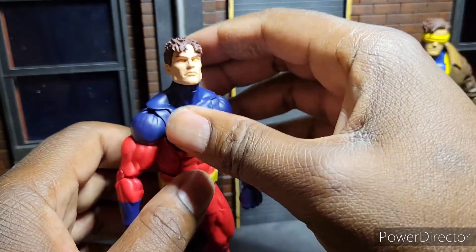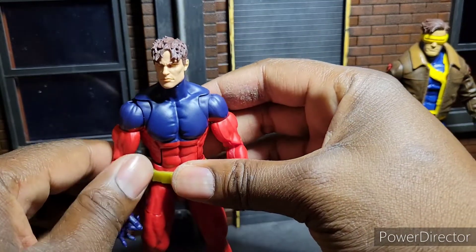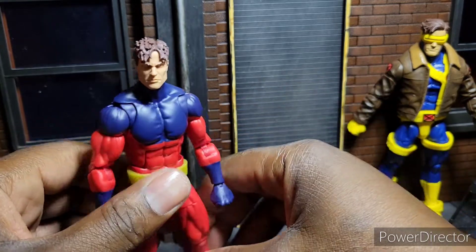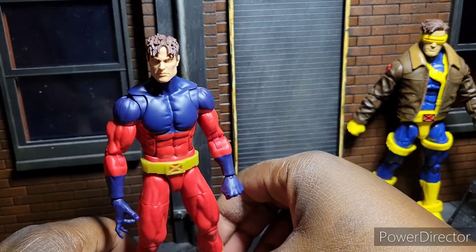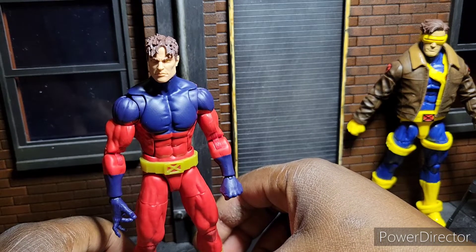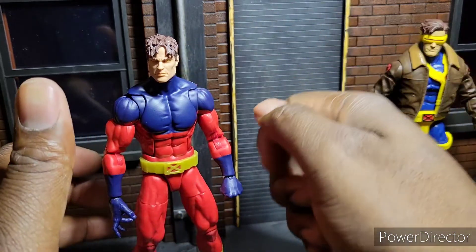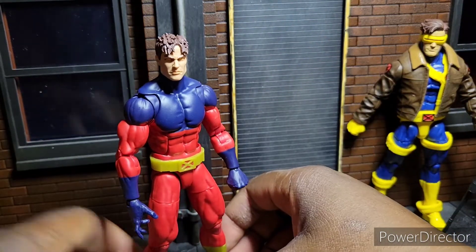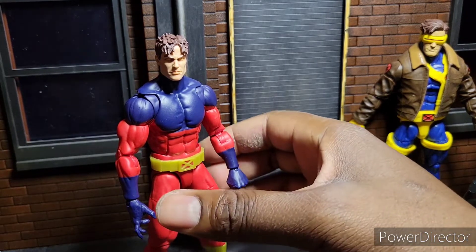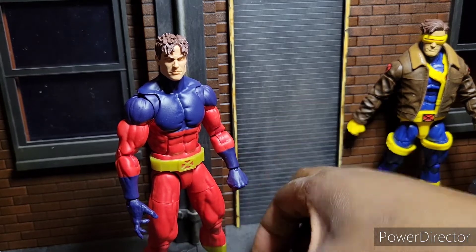If I had to give it a score out of 10, I would give Vulcan — no accessories, no extra heads, no effects with his eyes — if he had more accessories, an extra head with a shouting expression or some effects with his eyes, this would be a 10. But because they gave you no accessories, this goes from being a 10 to an 8. Do better, Marvel. Do better.